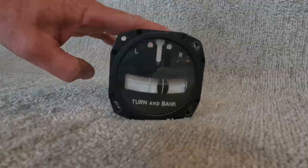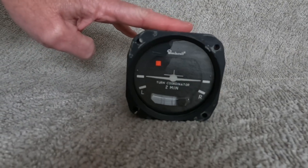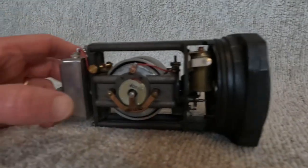It basically just shows the relationship of the angle of bank and rate of yaw, and it's simply operated by gravity. You can see how we slide it around.